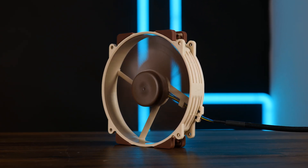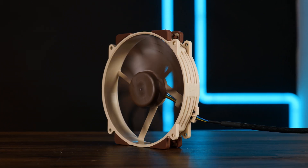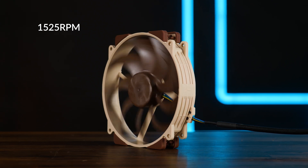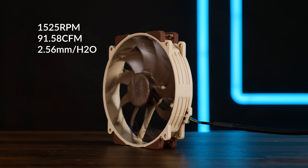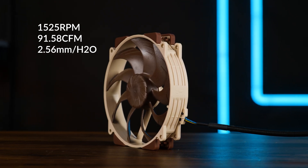Please, Noctua, stop me from doing this. I don't want to do this. Anyway, to be precise, we benchmarked solely the PPB version — the 25 RPM faster spinning version. So what we got here is a 1500 RPM, or 1525 RPM to be exact, quick-spinning version pushing up to 91.58 CFM at up to 2.56mm of H2O. Though all of those stats are based on the 1500 RPM speed, and none of my fans are pushing exactly 1500 RPM, so all of these values are kinda not accurate.